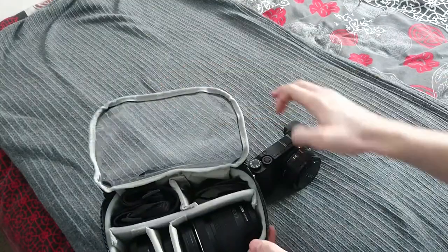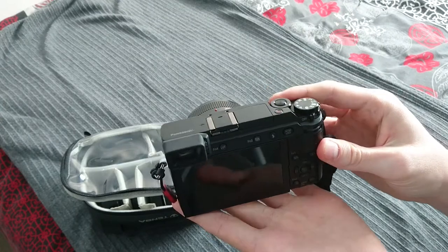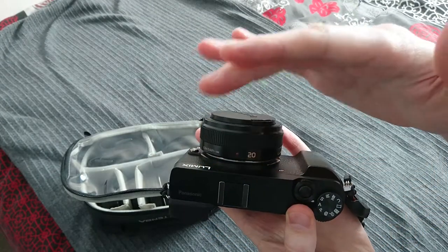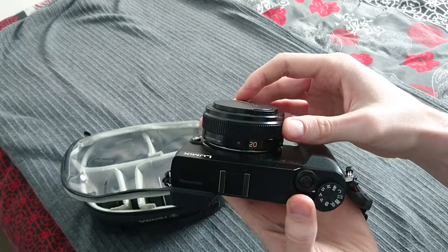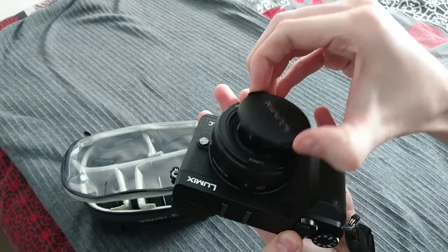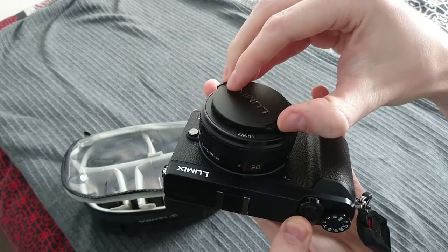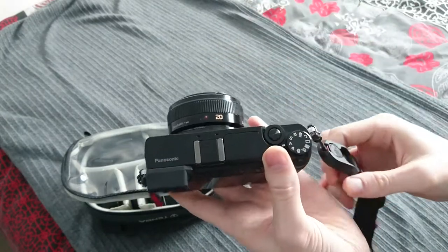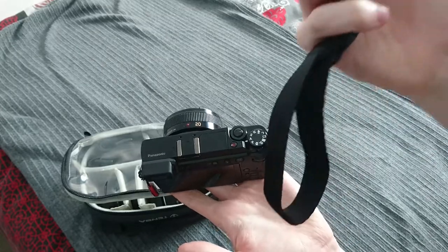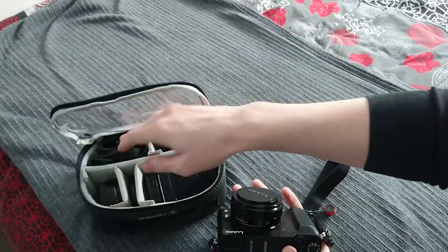I also took the GX85, and I now also use this as my main camera for the YouTube channel. The one that I'm using now is my Sony mobile phone. I also took the 20mm prime lens for capturing most of the photos during the trip and video. I also use this Peak Design quick release system, so I can change easily between wrist strap and the shoulder strap.